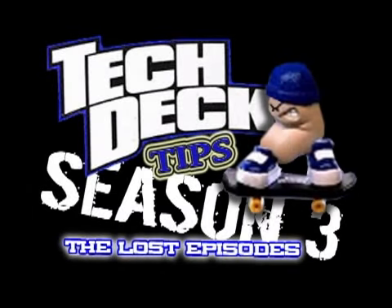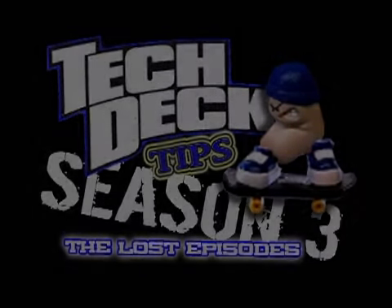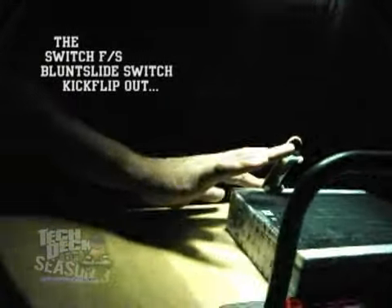Hey guys, welcome to Tech Deck Tip Season 3, The Lost Episodes. The Switch Frontside Blunt Slide to Switch Kickflip Out.